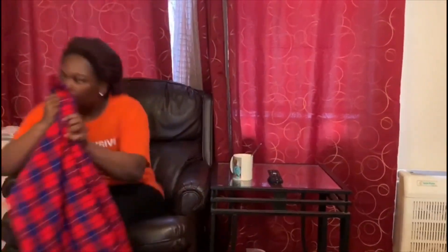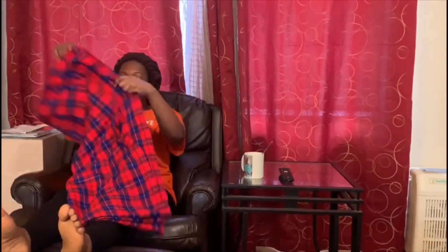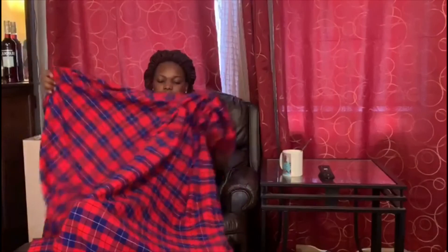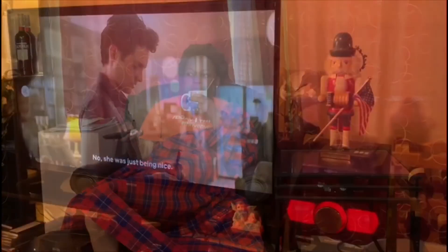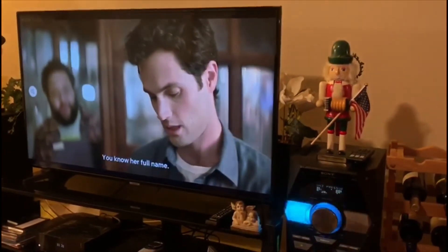I'm just making myself comfortable and cozy in my favorite chair — I really love this chair, it's the one chair in the house I really love. I'm drinking my coffee, nice and comfortable, and checking out what's on Netflix. I'm watching this show called 'You' — I talked about it in my previous video. I've watched it before but I just love watching it again, it's so good.